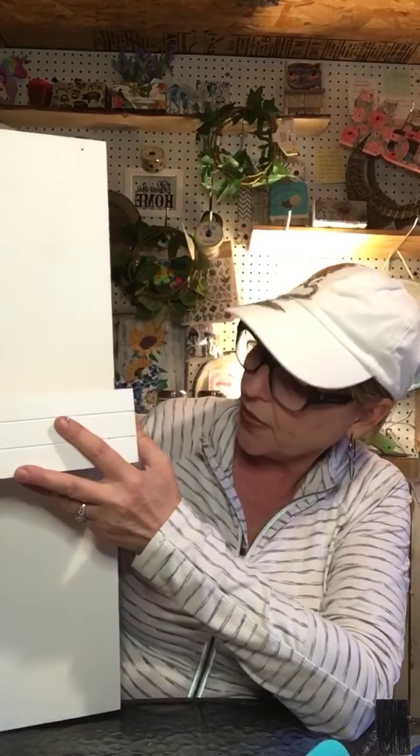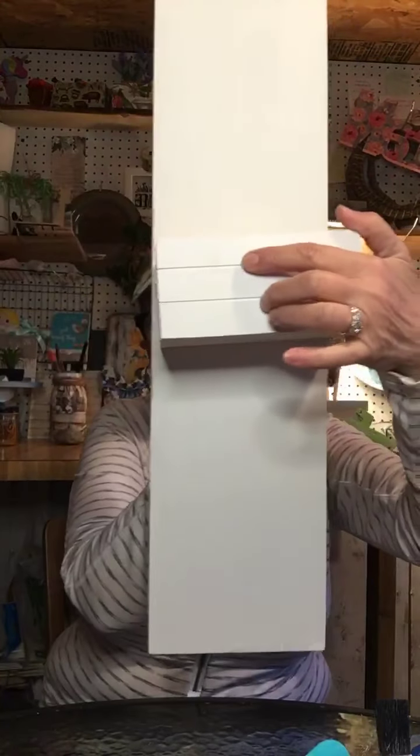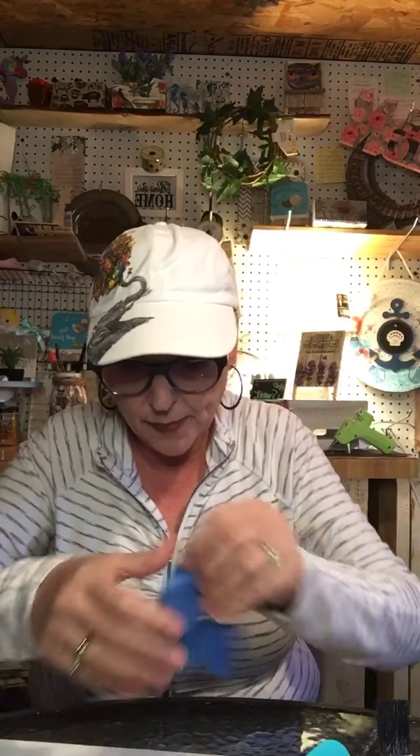I've not done this before, so we're just going to wing it. If you guys have ideas as we go, let me know. I'm going to start with the chalk paint on the bottom because honestly I have no idea how long it even takes to dry. I figured in my head I'm going to put my little shelf right about here, so I'm going to chalkboard the bottom part.